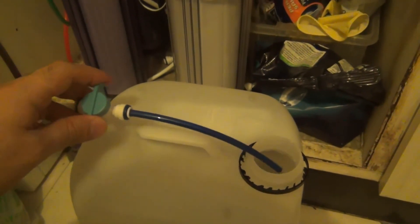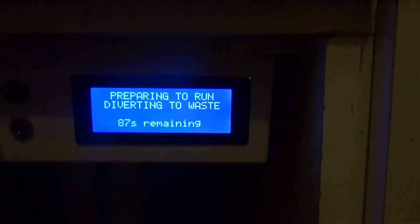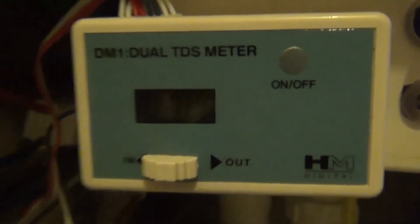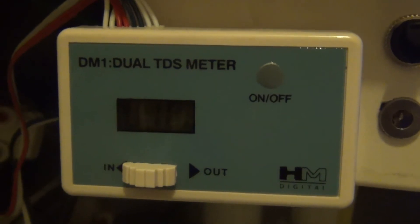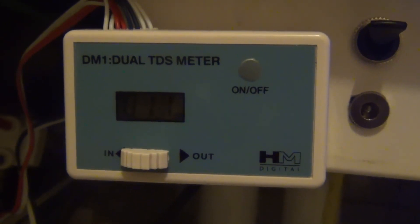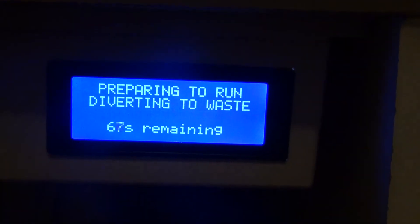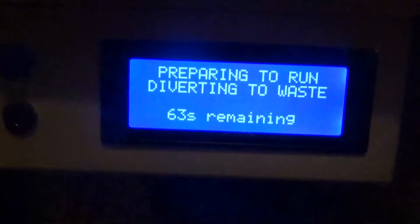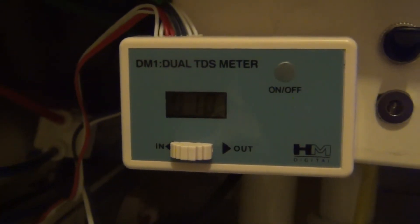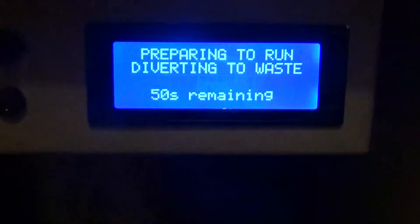Now if I decide to resume production, it will skip the flushing, divert for a while in case the TDS climbed — which it did. So it allows the TDS to settle back to a decent level, and then it will resume normal operation. TDS is coming back down again; another 50 seconds and it will resume production.